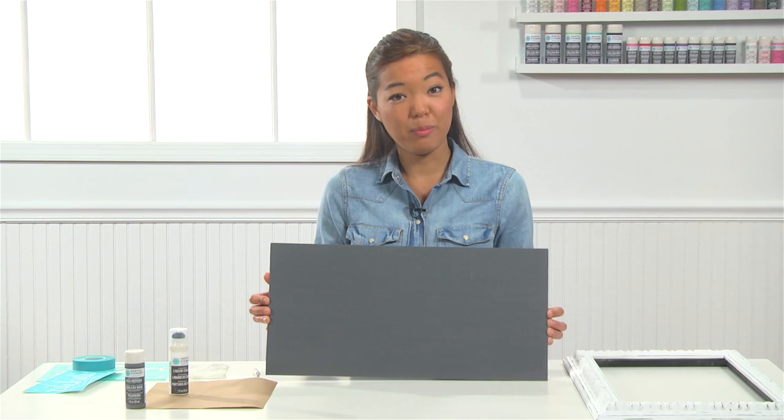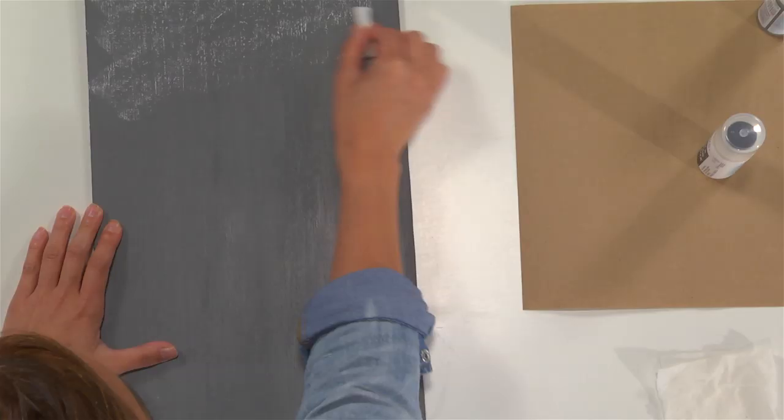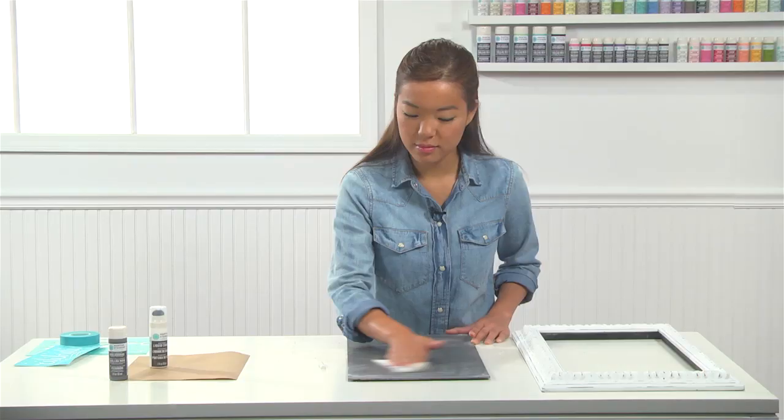Now that my chalkboard surface is painted and prepped, I'm going to want to condition it with chalk, and that's really easy. All you have to do is take your chalk and rub it across your entire surface. Make sure to go back and cover all of your edges. After you're finished, take a damp paper towel and wipe down any excess dust.